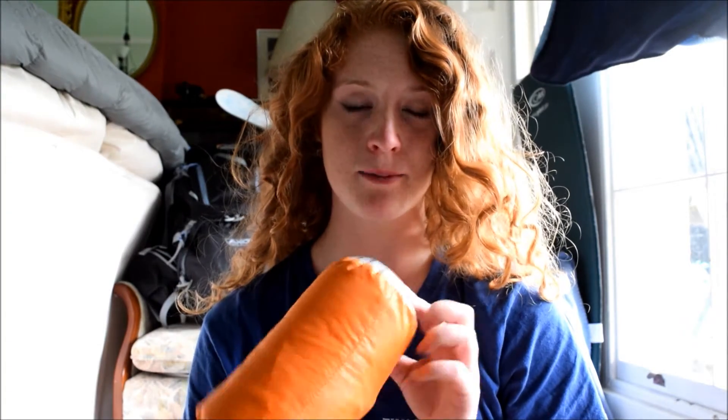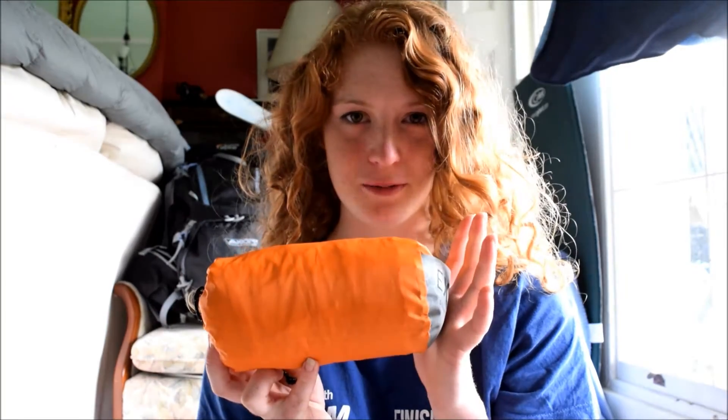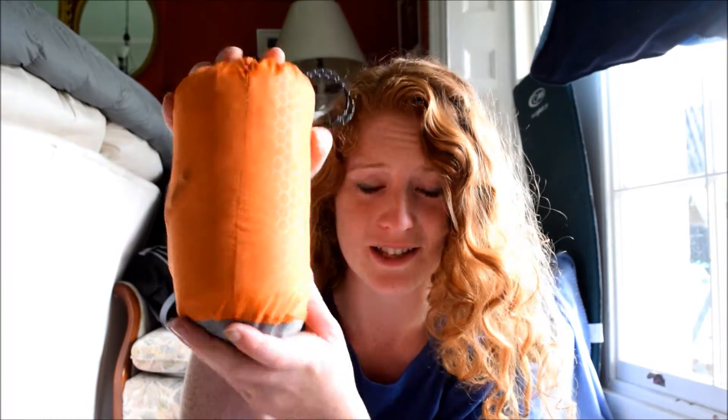This is the Synmat Hyperlite when it is rolled up: 19 centimeters by 9 centimeters. How tiny is this? Look at it — it's so small. If you're used to carrying carry mats around, the big roll-up ones, then this is just crazy. Look how small it is.